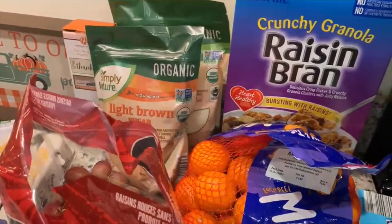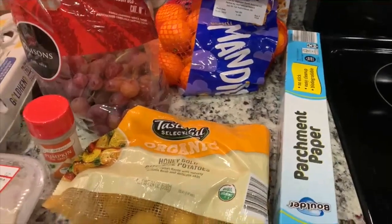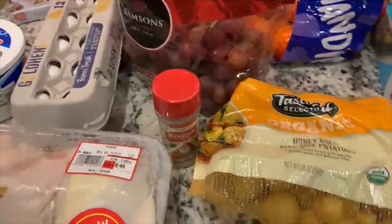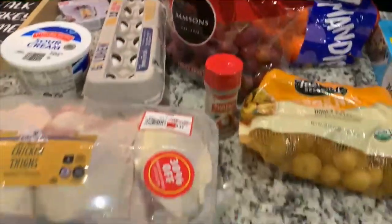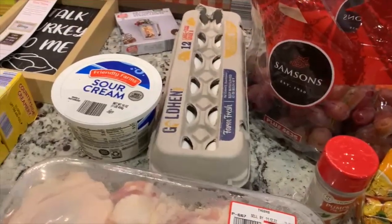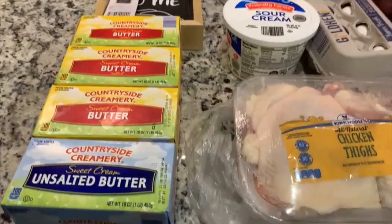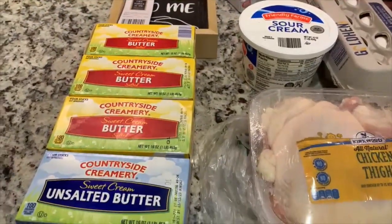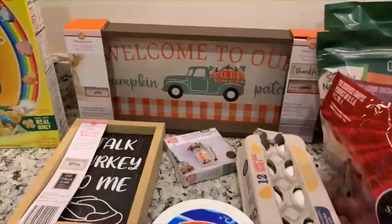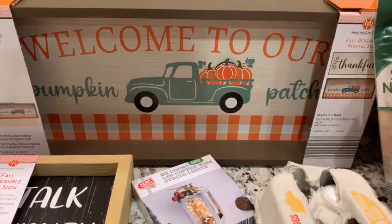From Aldi: picked up some cereal, white and brown sugar for baking season, mandarins, grapes, parchment paper again for baking season, some honey gold bite-sized potatoes for a dinner this week, pumpkin pie spice because I decided to go for it since I'm almost out, more chicken thighs which were 30% off so I'll put those in the freezer, eggs and sour cream, and butter which did go on sale a little bit - still more than last year though. I bought three regular and three salted and one unsalted - you can freeze butter.